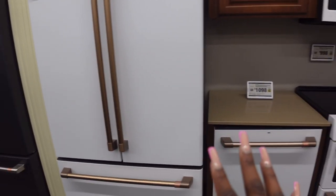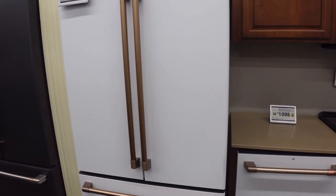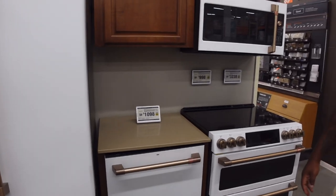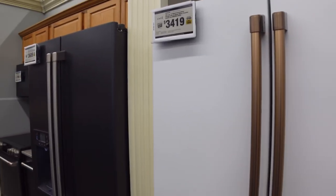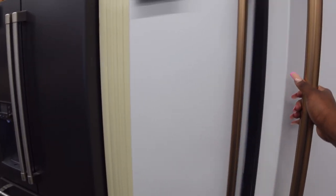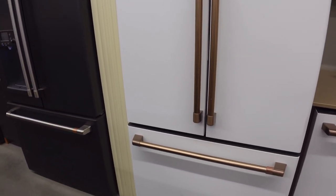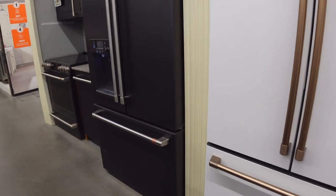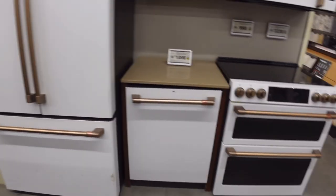We're at Home Depot and these are the appliances of my dreams. This is the fridge — it's $34.19 and I love it. It's by GE but it's like an extension of them; it's called Cafe. I wonder if they'll let us buy the display model. We're gonna go one piece at a time — but wait, can we even use this stove in our house since we have gas?